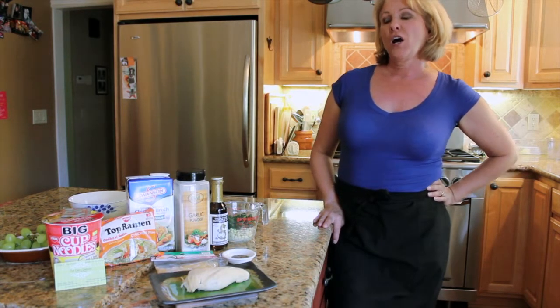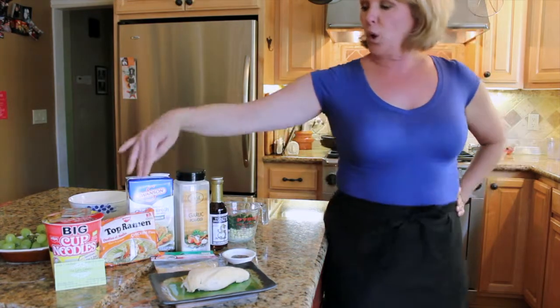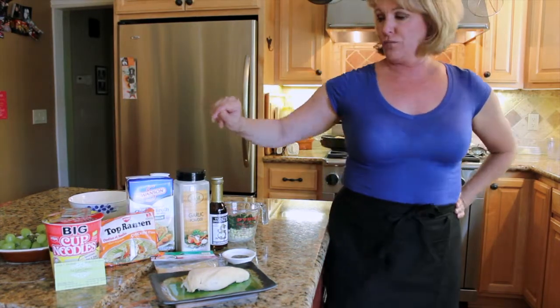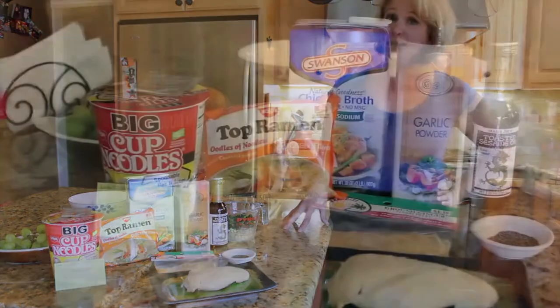We're back — college cooking with the Calm Cater. The number one go-to for college kids to eat is ramen. We did the research, and we're going to do a healthy version, more of a complete meal of ramen.